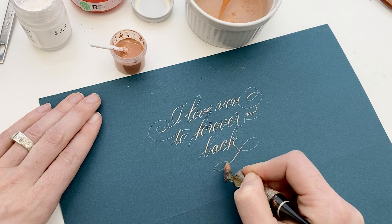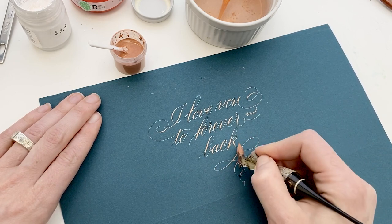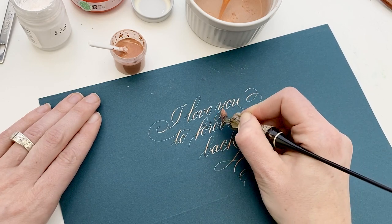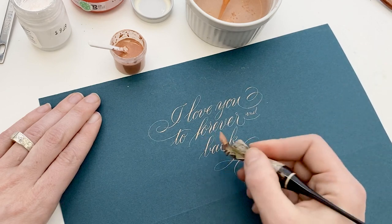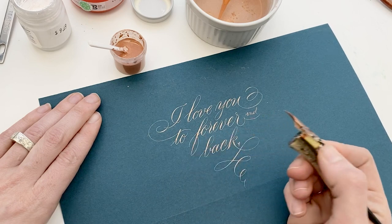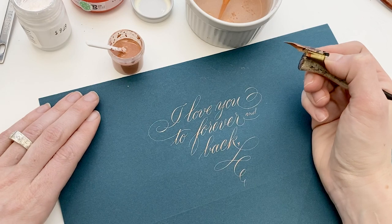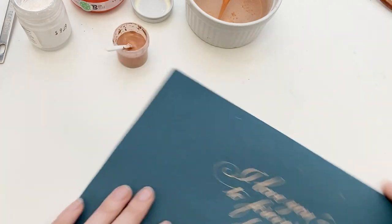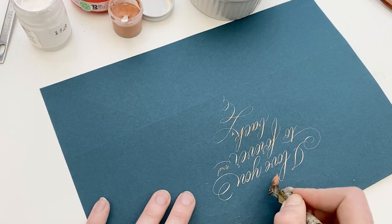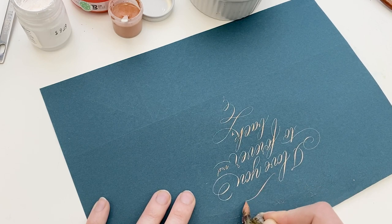I don't have an exact recipe for you — with Pearl-X you can just do a 2-to-1 or 3-to-1 ratio of Pearl-X with gum Arabic and add water to the desired consistency. Then I added just a little bit of drops at a time of the bleed-proof white and the sumi. I mixed it up with a little facial spatula stir thing — I don't even know what you call them, but they're great. Just went to town. Not using any guides here, which I should be, but it's just playful practice.